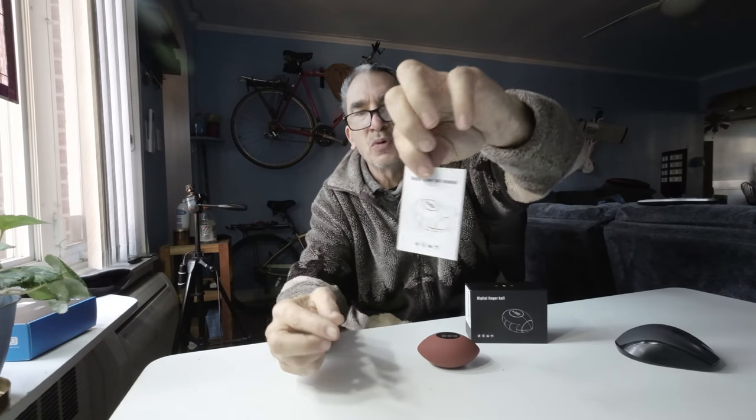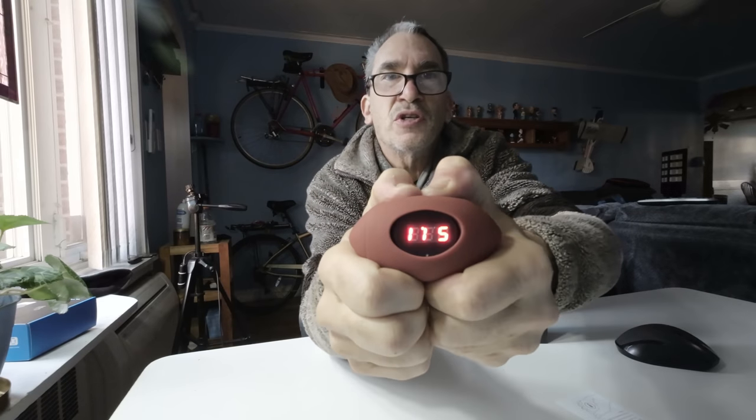Remember the old days of those hand grips? Whether you're on the mouse, hand tools, or whatever — this is a product called a hand grip. The instructions are very easy: digital finger ball manual. All you do is grab the ball and squeeze it in your hand.